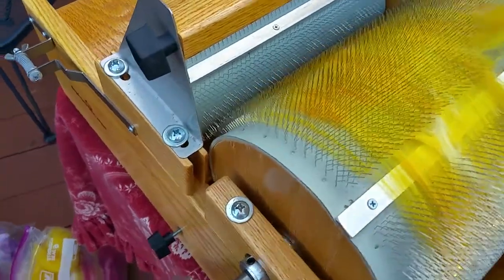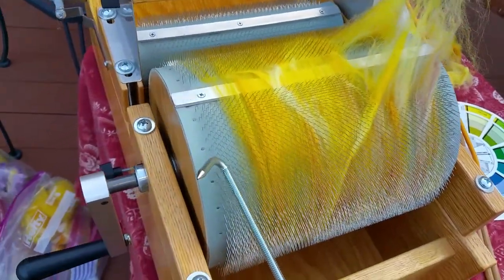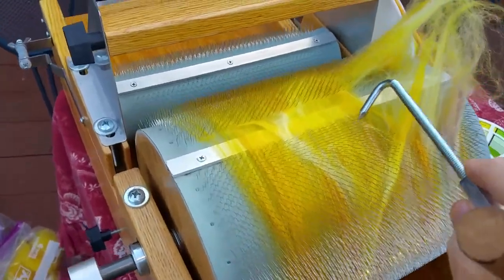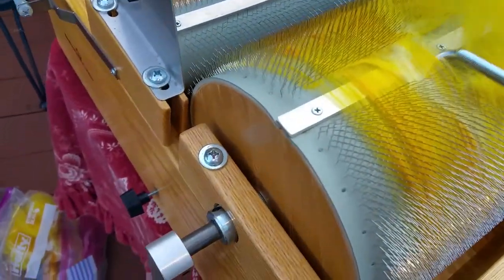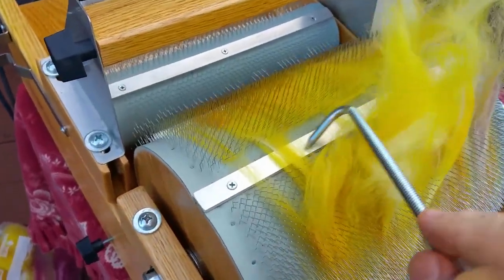I don't really care for a uniform look. I often put the darkest on one end and work my way down to the lightest, so that I have a batt to work with when I'm making my rolags that has all kinds of shades I can place wherever I want to.